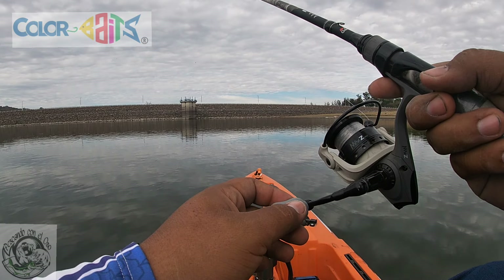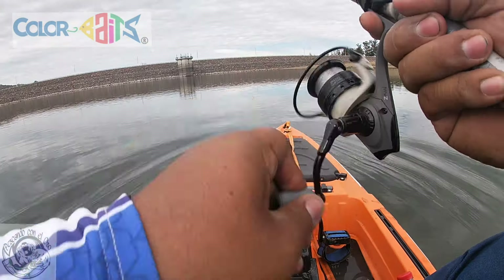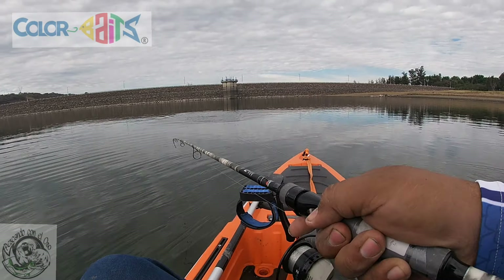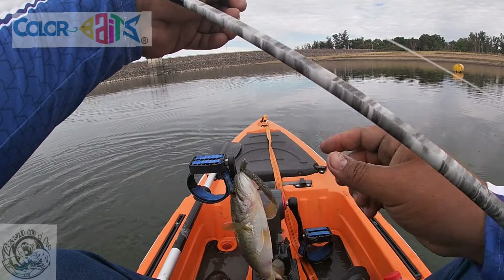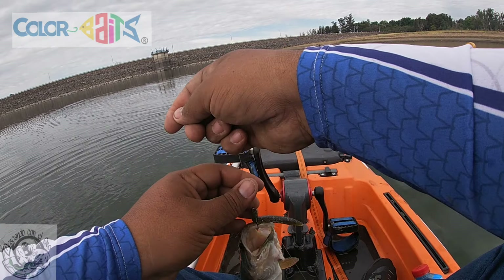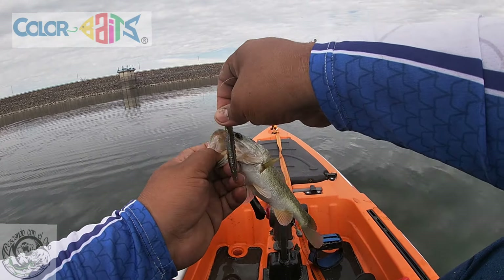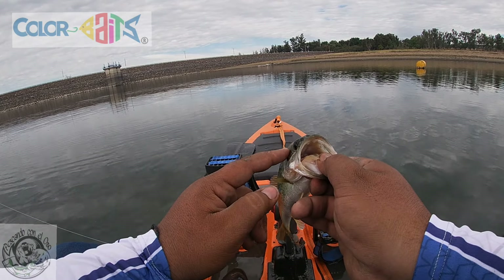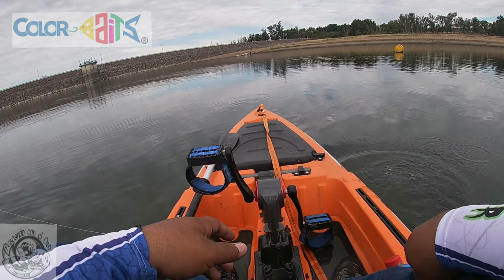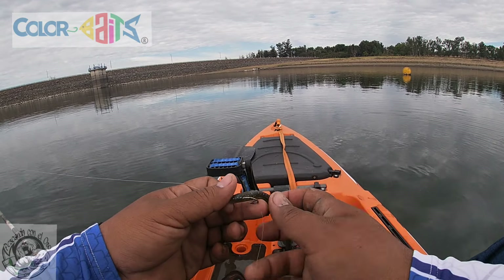¡Está picando amigos, está picando! Vamos a ver si se viene. Viene la primera señores. Con plásticos de Color Bait. Aquí voy a sacar una mucho más grande, Color Bait, como se los prometí, en drop shot desde el kayak. Así como pegó esta, hay más grandes y ahorita las vamos a pescar. Color Bites señores, vean. Ya me arrancó la colita, pero lo vamos a seguir dejando porque nos tiene que dar más.